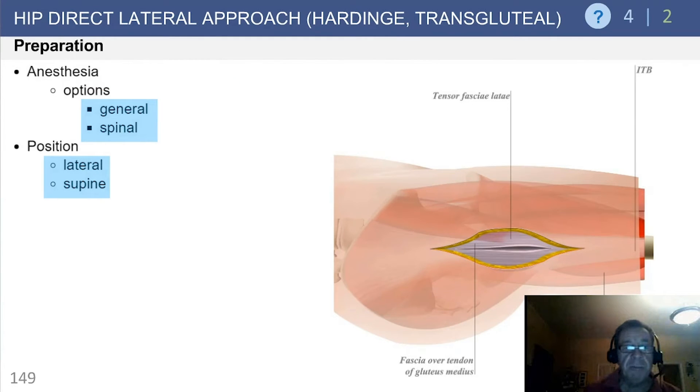Some comments and options: general or spinal anesthesia, though regional is probably preferred. The procedure can be performed in either the lateral or the supine position.